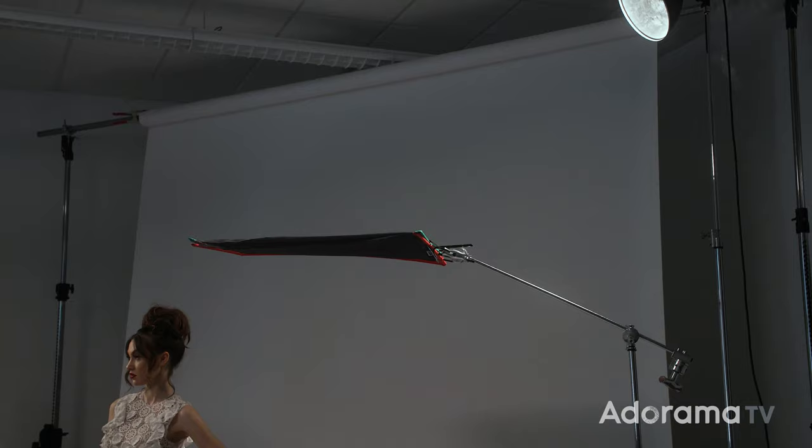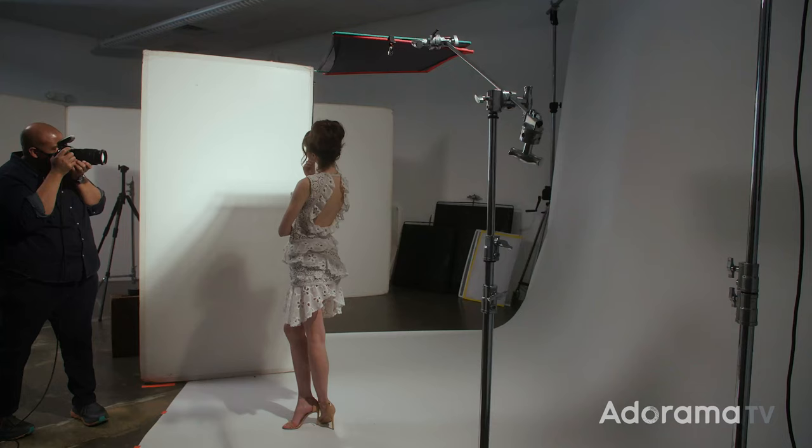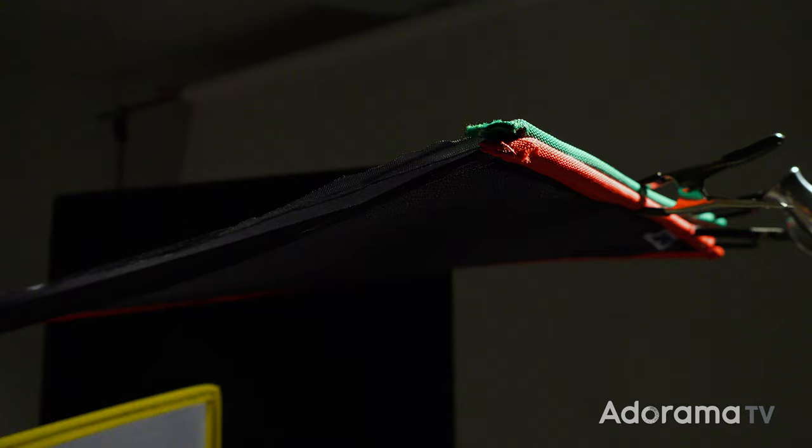Let's talk about the different types of reflectors. In all of these examples, I'm going to be using one hard light source with a net to reduce edge light on our model. We will be getting more in-depth about the net later, so don't worry.